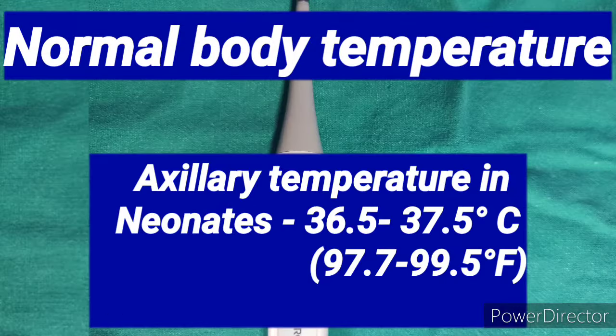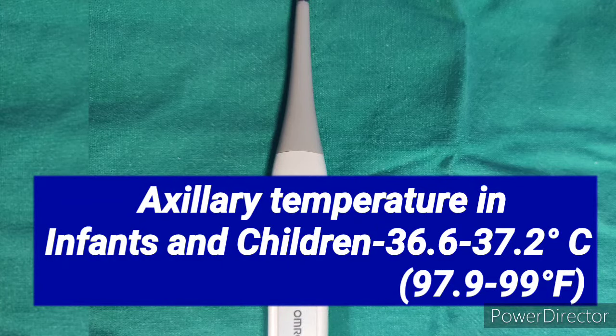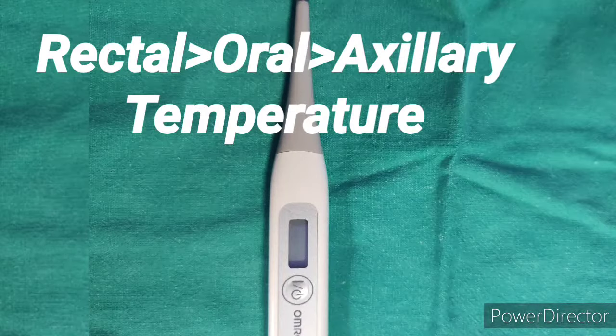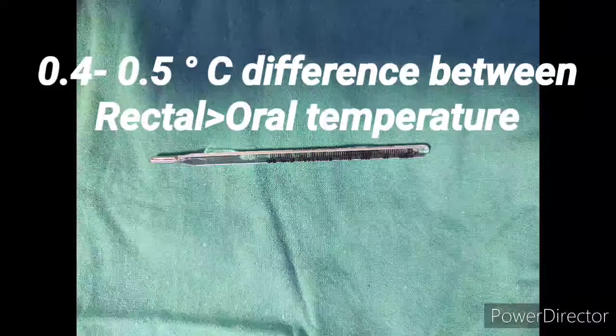I am now showing you the range of normal body temperature. Axillary temperature in neonates: 36.5 to 37.5 degrees centigrade is the normal range. In children: 36.6 to 37.2 degrees centigrade is the normal range. There is a difference between oral, axillary, and rectal temperature. Rectal temperature is the core temperature and is the highest.